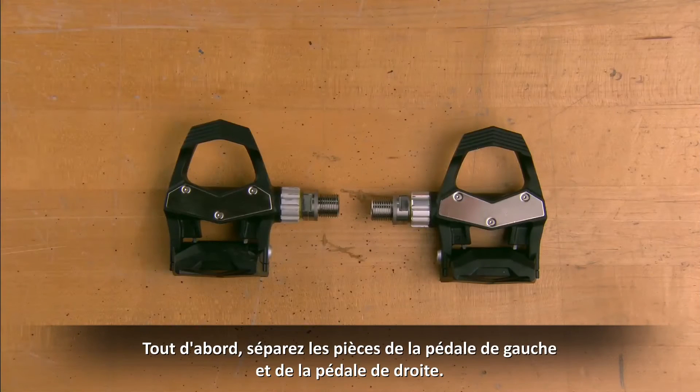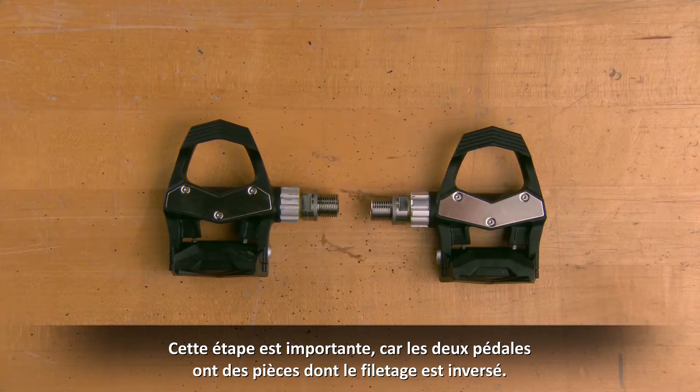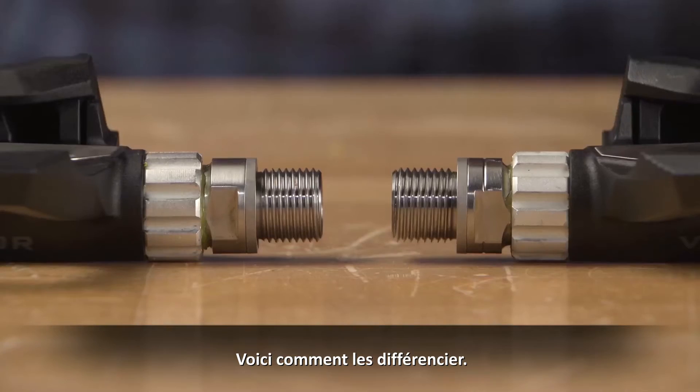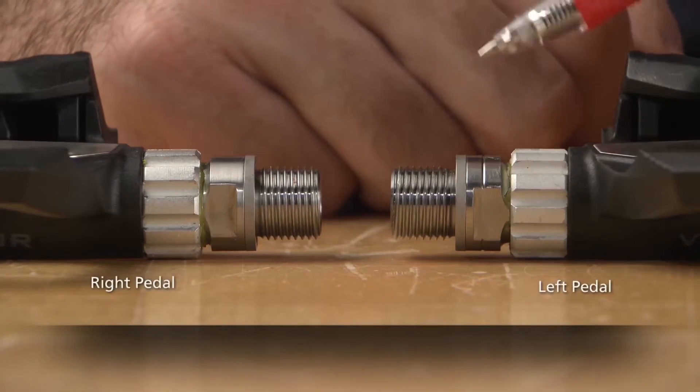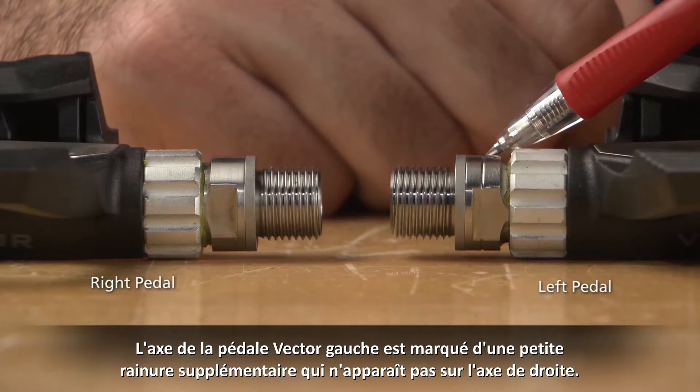First, separate the left pedal parts and the right pedal parts. This is important as the left and right side parts have opposite thread directions. Here is how you tell them apart: the left Vector pedal has an extra groove cut in the spindle shoulder, whereas the right does not.